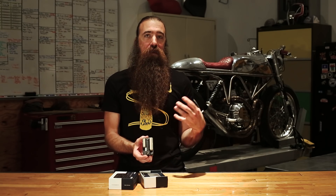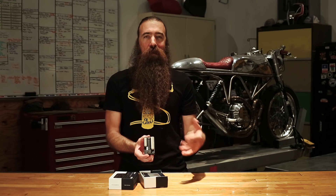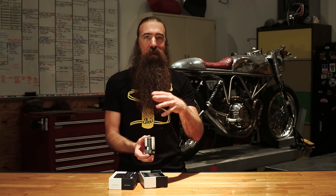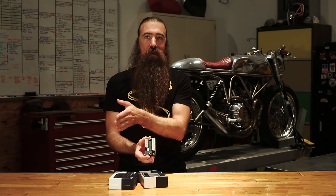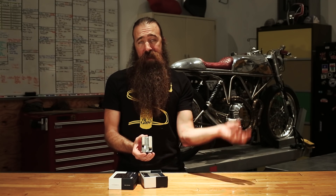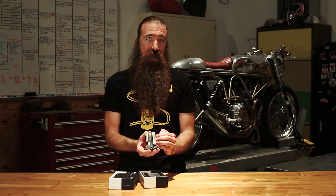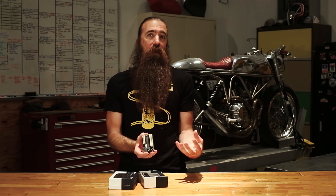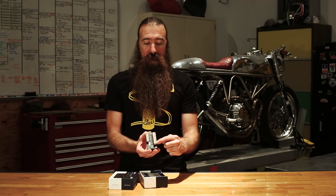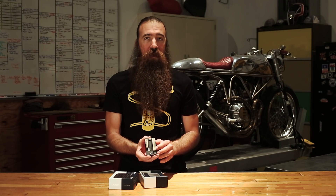It's a much better arrangement for how to distribute power because on a conventional system, power goes from the battery through a bunch of connectors to a fuse block, and at every single connection there's a small voltage drop. Whereas with the M-Unit, you go from the battery to a main fuse directly to the M-Unit. Then with solid state switching technology, which is virtually lossless, there's no voltage drop, there's no power loss through the switching — it's able to directly provide power to each individual output.